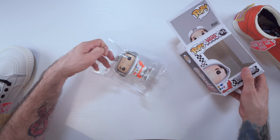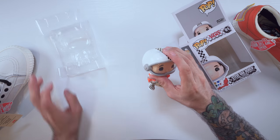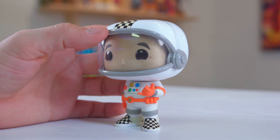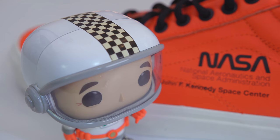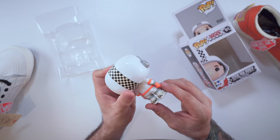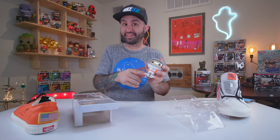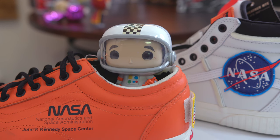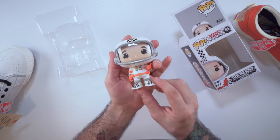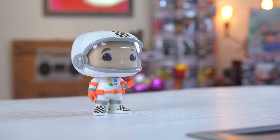This little guy is actually pretty well made. I like the little plastic covering over his face, and he's got a little racing stripe along the top of his head, which is pretty cool. He's wearing matching shoes — or what I'd like to call Spicolis, if you're familiar with that reference, leave a thumbs up below. He's giving a little shaka sign right there. Overall I'm pretty happy with this Pop.